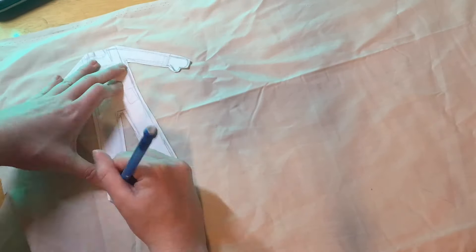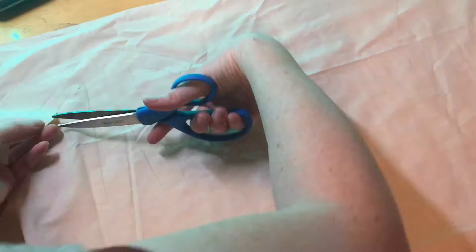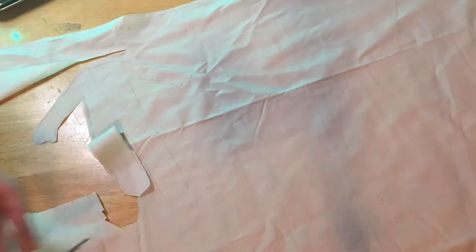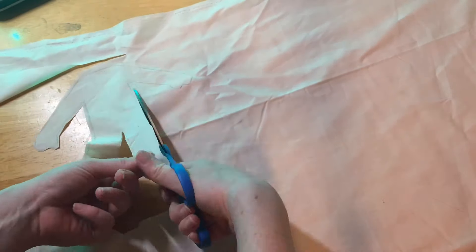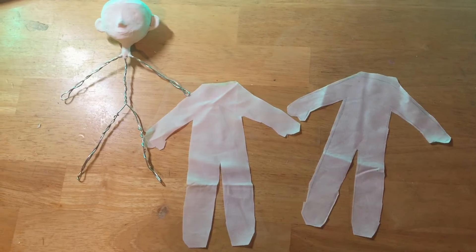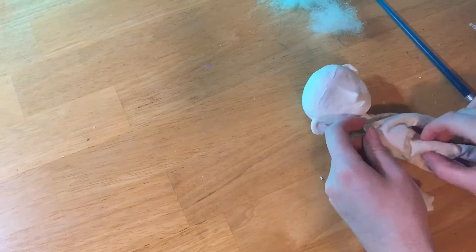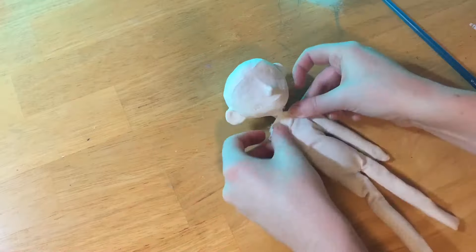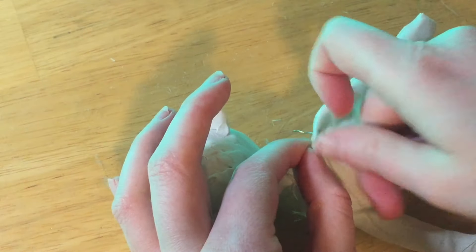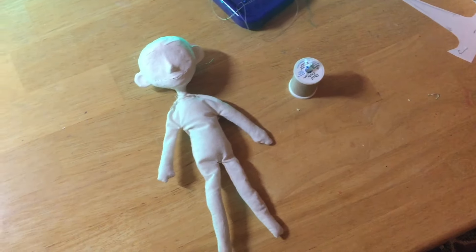Then using the pattern I made earlier I traced her body out on some fabric and then cut it out, making sure I left enough room for seam allowance. Once that was all sewn together I stuffed her with some fluff and just gave her a bit of girth, and once that was all done I sewed the top up and this is what she looked like.